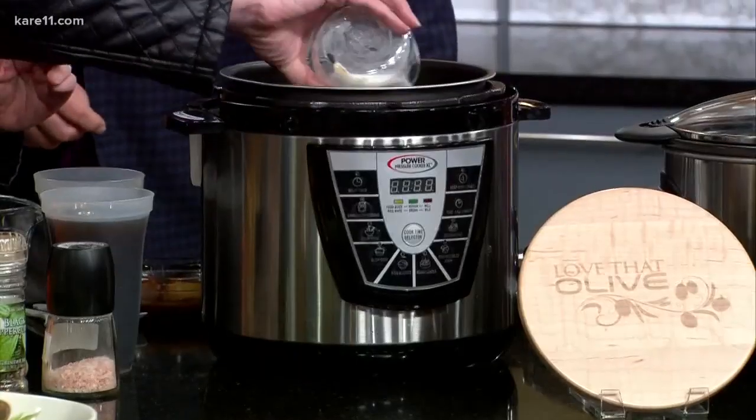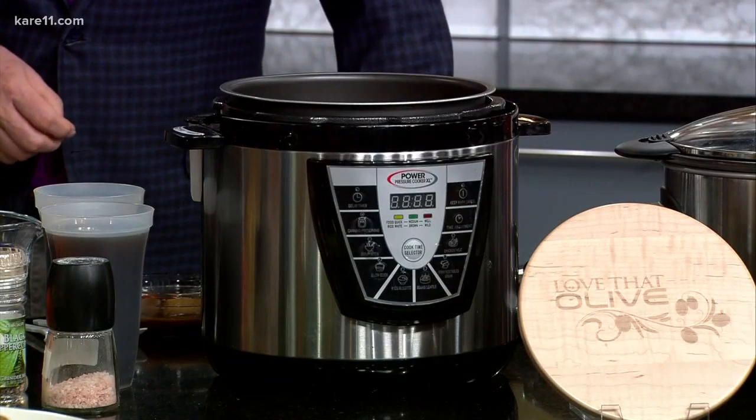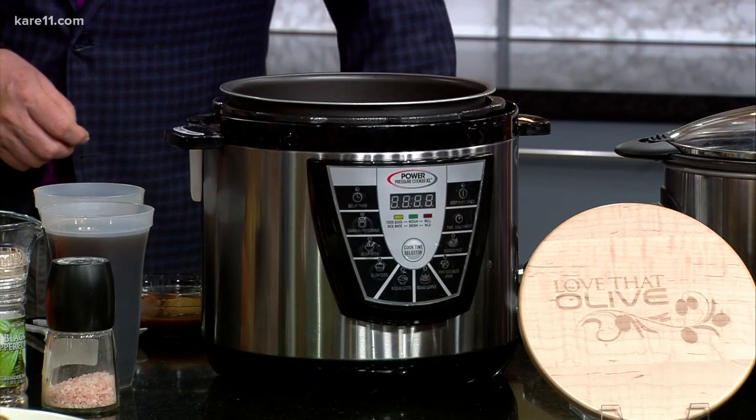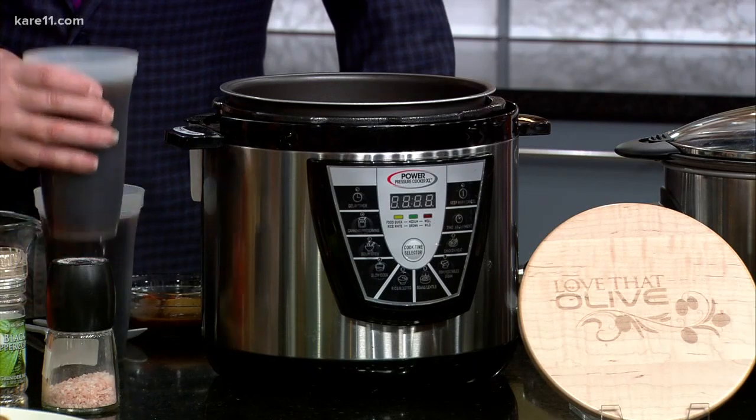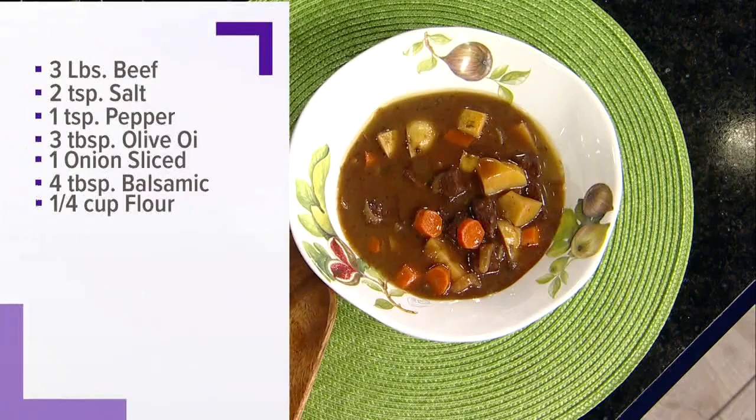We're going to add a little bit of flour — about a quarter cup — right over the top, and that's your thickening agent to give it that stew consistency. Then we add two cups of beef consommé, two cups of wine — I like Merlot, it's a nice hearty, flavorful wine — and two cups of water.